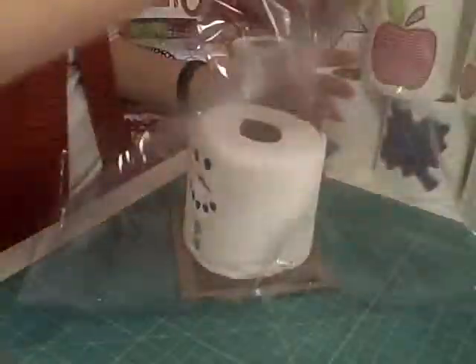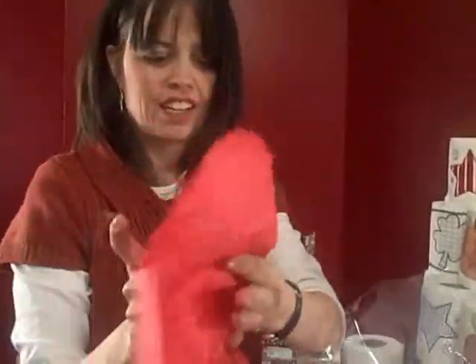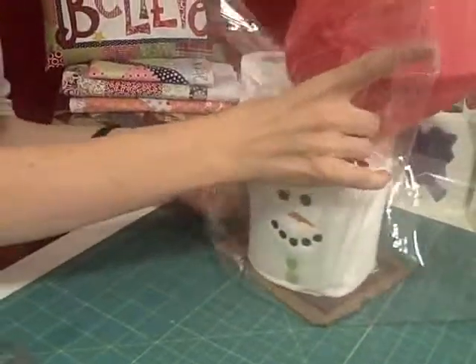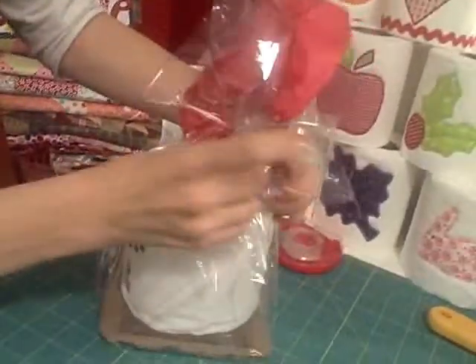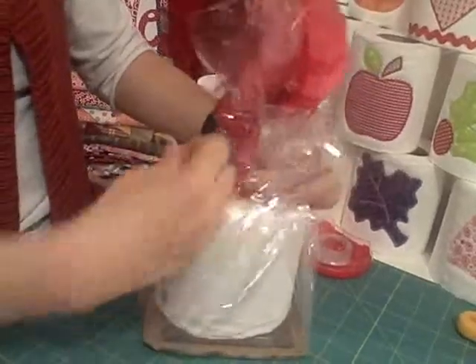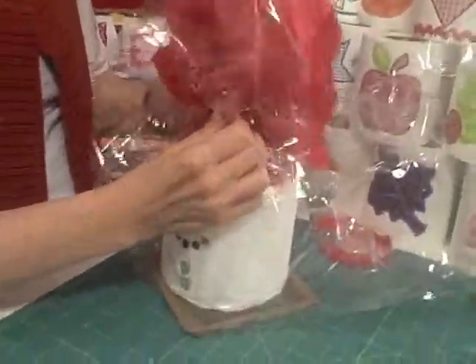Scrunch it up towards the top. You may have to just play around with this a little bit. Then I'm going to take some red tissue paper that is also found in the gift wrap section, and scrunch it. Place it right there on top while I wrap that around. If it helps to put a piece of tape around the top in order to get it to stay, you can do that.